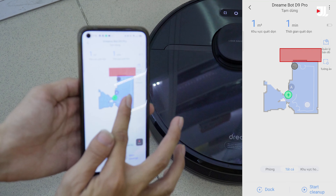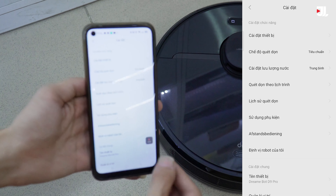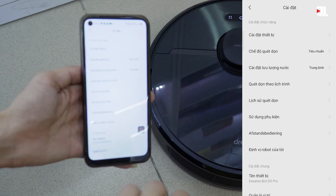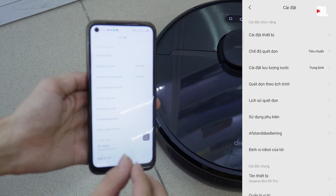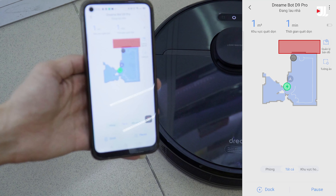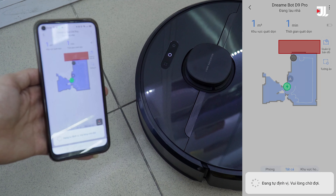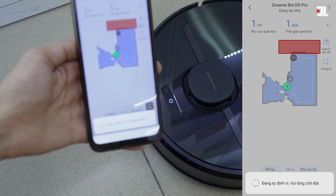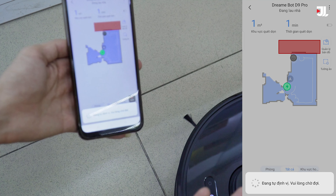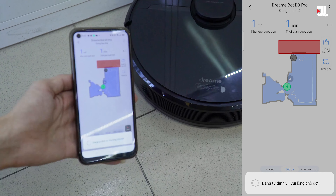Các bạn trở ra thì có thể nhấn vào dấu 3 chấm để xem thêm một vài cài đặt khác liên quan tới app, ví dụ như ngôn ngữ, thời gian, chế độ quét dọn, hoặc lịch sử quét dọn. Ví dụ nhấn vào Start Cleanup thì robot sẽ di chuyển. Chúng ta sẽ điều khiển được robot từ xa, từ văn phòng, chỉ cần robot kết nối wifi tại nhà là các bạn có thể điều khiển được tất tần tật. Cảm ơn các bạn, hãy subscribe cho kênh để không bỏ lỡ những video hấp dẫn.